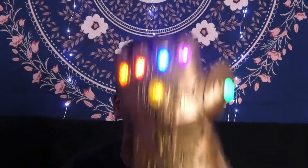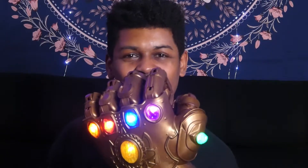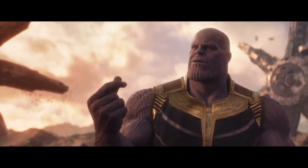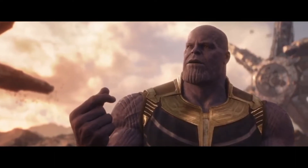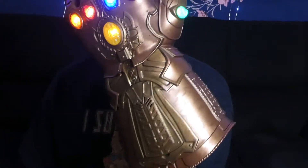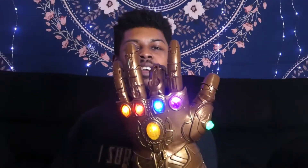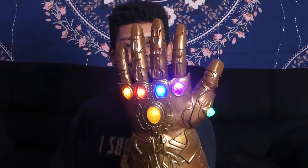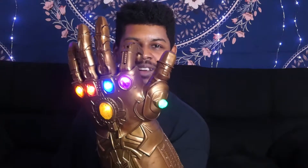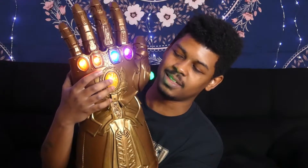Ultimate power is mine, man! All six stones. What did he say in the movie? 'With all six stones, I could simply snap my fingers — they would all cease to exist. I call that mercy.' All six stones — this is so powerful, man. The Tesseract, the Space Stone. Reality. Soul. Power. And Time. And of course, the Mind Stone. This is beyond cool.